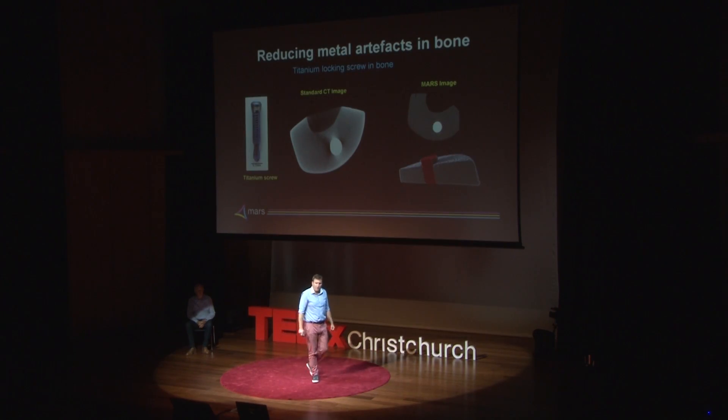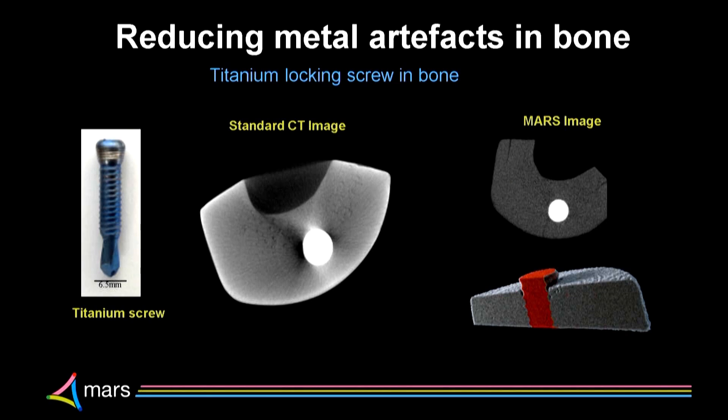Of course, with bones, surgeons often want to put metal implants in — screws and plates and rods. These, unfortunately, make imaging very hard. On a standard CT, you get streaks and lines in the image, caused by the metal and the calcium having different X-ray colours. If we measure the X-ray colour, we can get rid of those artefacts. We can see the bone-metal interface. So if someone goes to their doctor with an implant and it's hurting, the surgeon can look closely at that interface and say: there's an infection or there's loosening.